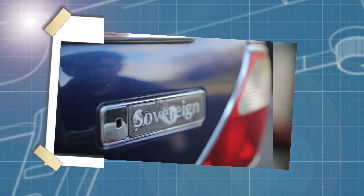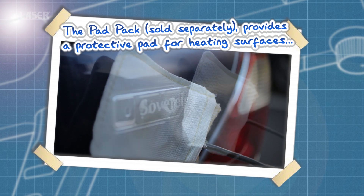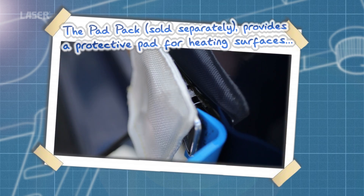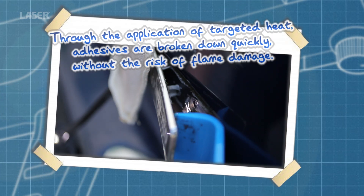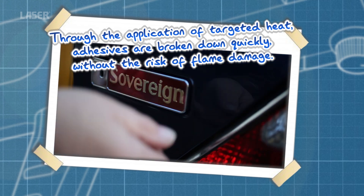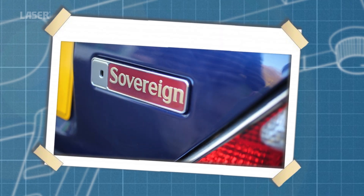The heat inductor tool is also particularly useful for badge moulding removal. In this case, a body pad is used. These are included in a separate kit. The heat is induced in the metal panel behind the badge, softening the tape that secures it.